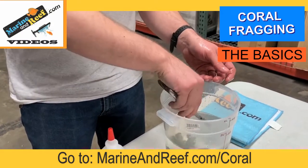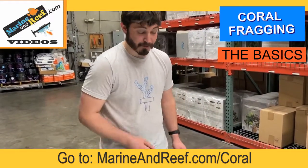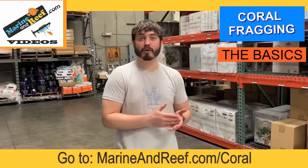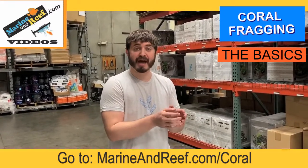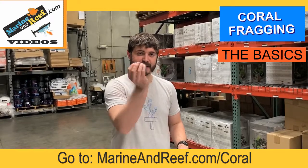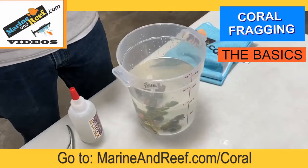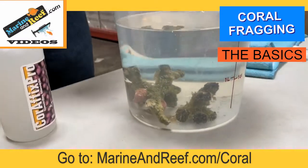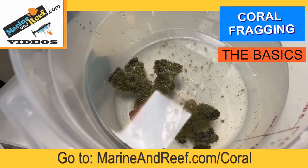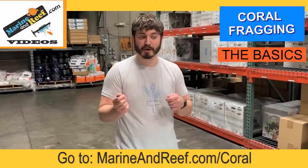With corals like this, there's enough bony structure that you can very easily frag them up. One important thing to note about LPS corals like this frogspawn: whenever you cut a coral when you're coral fragging, you want to make sure each portion you cut has a polyp or mouth on it. For this frogspawn it's very obvious — each tip of those branches has a polyp, and that's good. But for some corals, like Scolymia or Acanthophyllia, that are single big mouths — or button corals as they're called — you really can't frag those up. If you do, you're going to cut the mouth in half and likely both portions will die. You want to make sure that each portion you cut has one mouth on it.